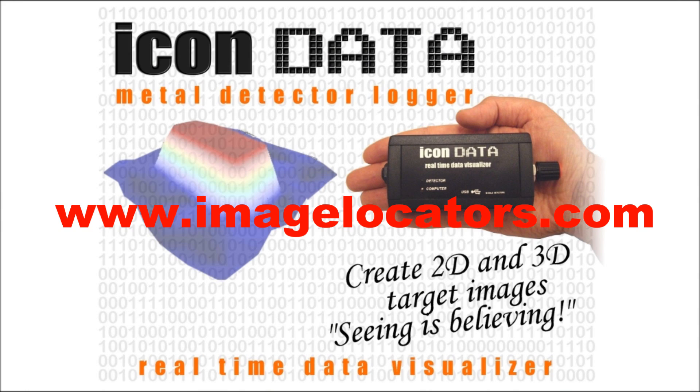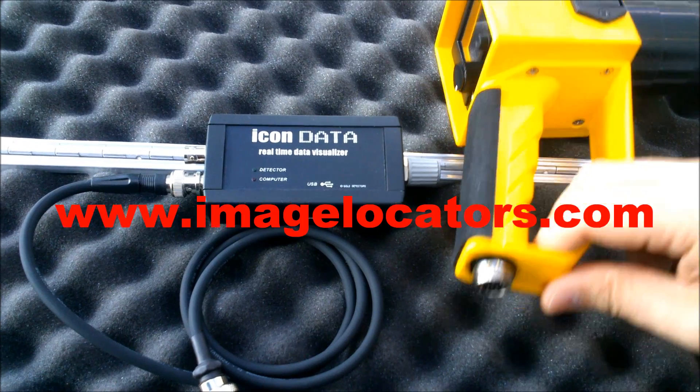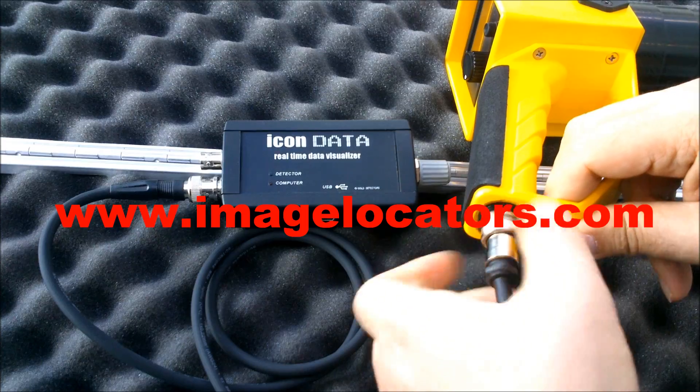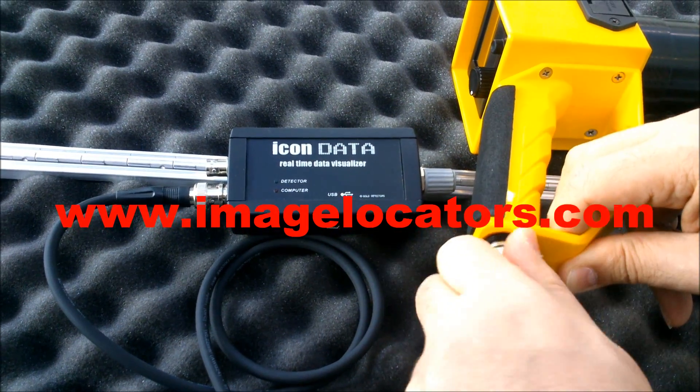Connect the icon data logger and scan at normal pace. 2D and 3D maps are generated immediately on a tablet PC — no need to upload data later to a computer.